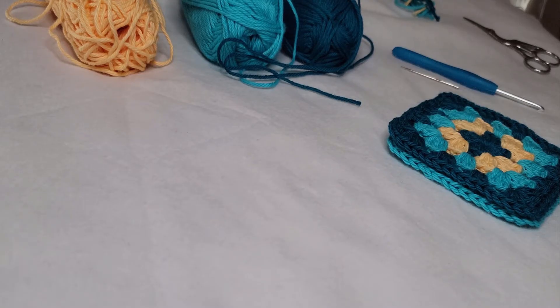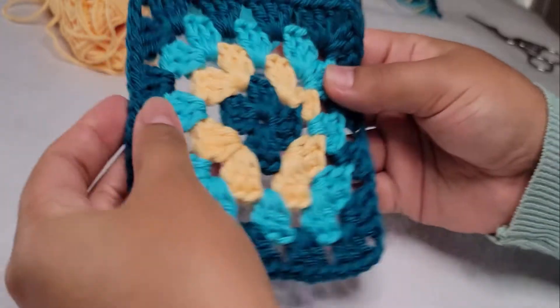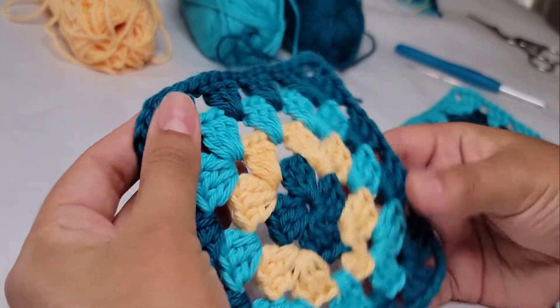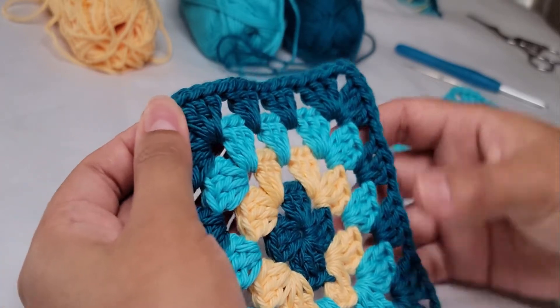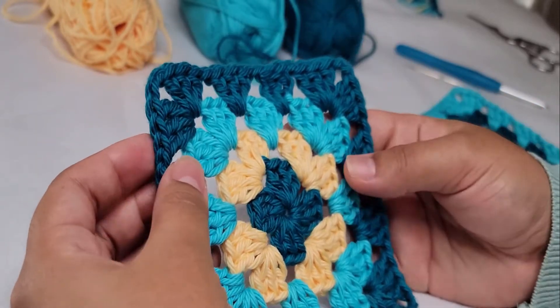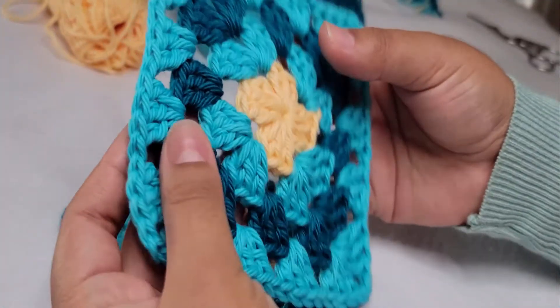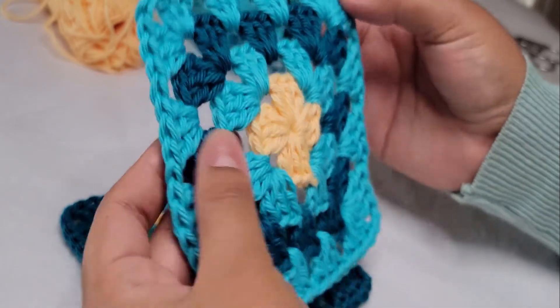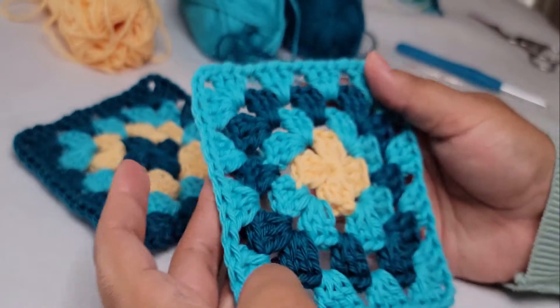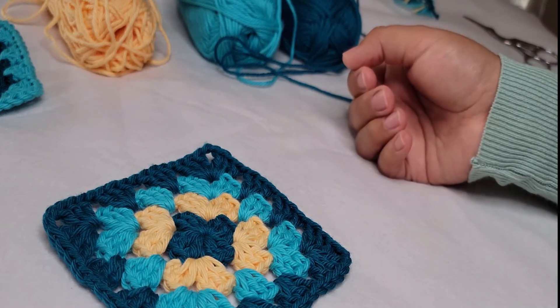Hello, welcome back to my channel! Today we are going to be making a classic granny square. This is the square we're going to be doing today in this video. As you can see, this is a very classic, easy, basic square and it has four rounds — one, two, three, four. You can use four different colors, or you can use three like I did.